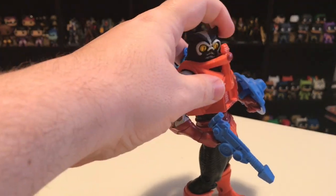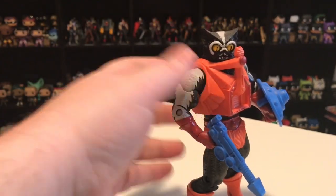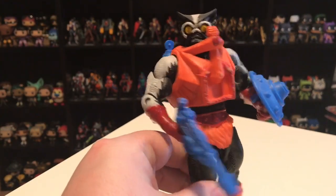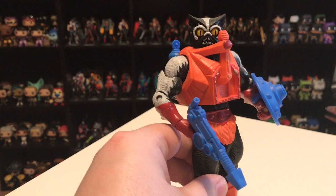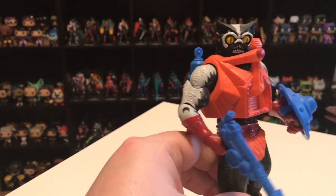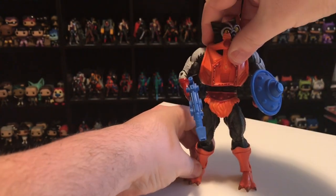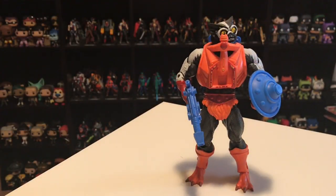I really like this update to Stinkor. Also true to the vintage figure, he came with patchouli molded into the plastic. When you opened the package, he had a real funk about him. It's kind of gone away now over the last seven years, but overall a really cool figure and an improvement over the vintage Stinkor.